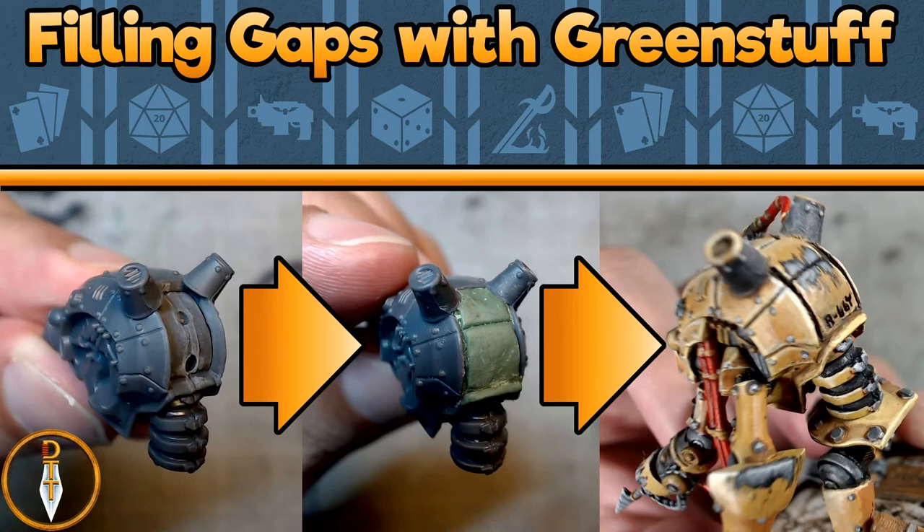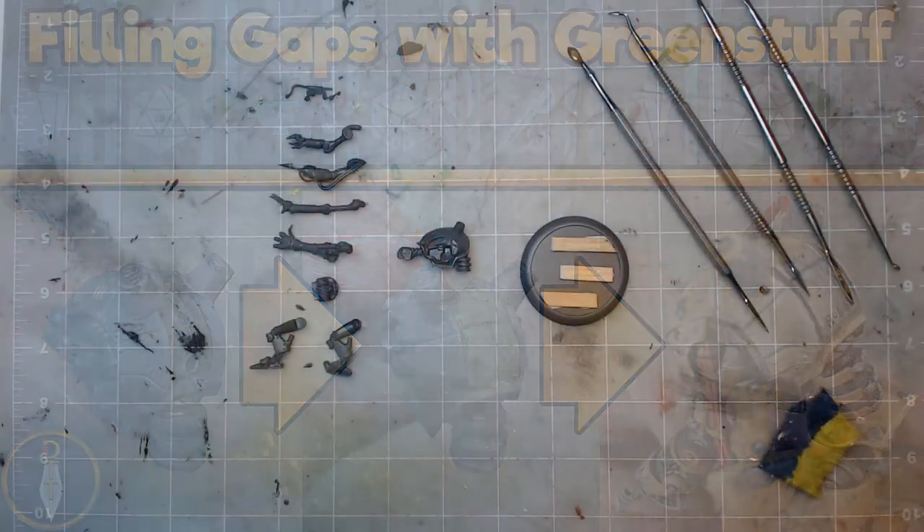Unsightly gaps can really distract on an otherwise good looking model, so it's best to fill them in during the early prep stage. There are multiple products and techniques specifically for doing this, but for this video I'm going to focus on using green stuff.